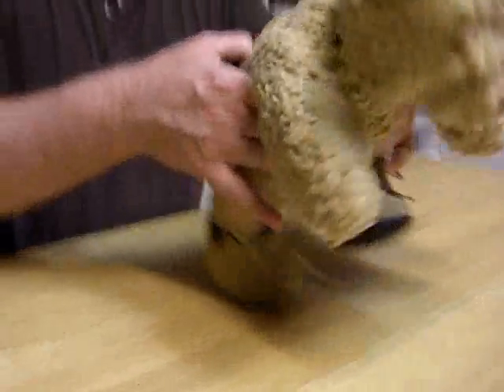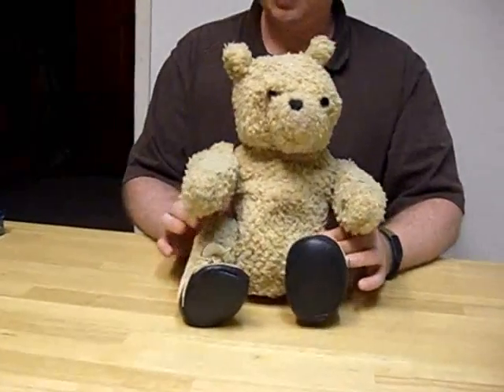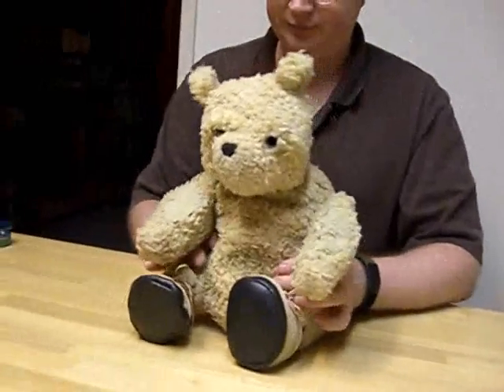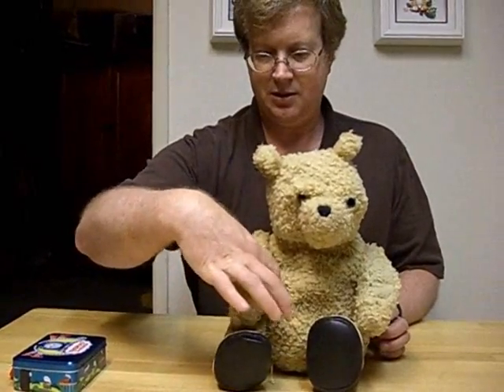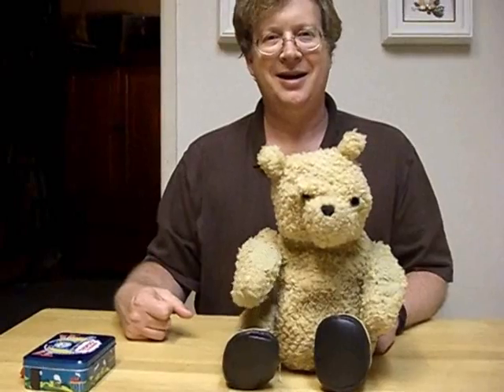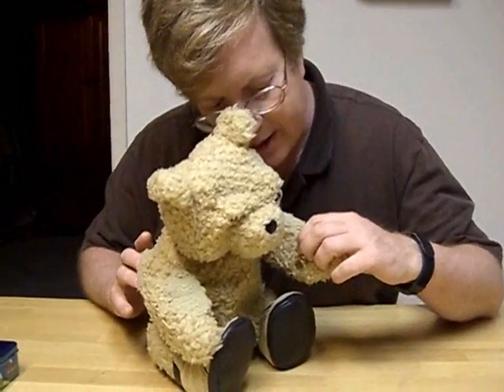Now let's put him back over to this position again. Of course when he's all done, he'll wave goodbye.